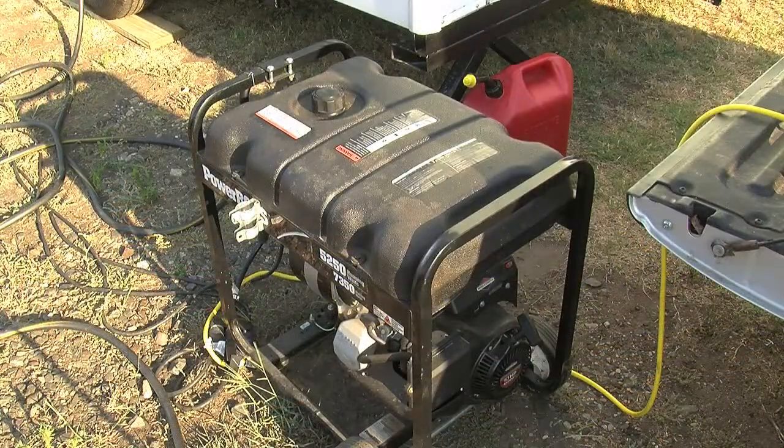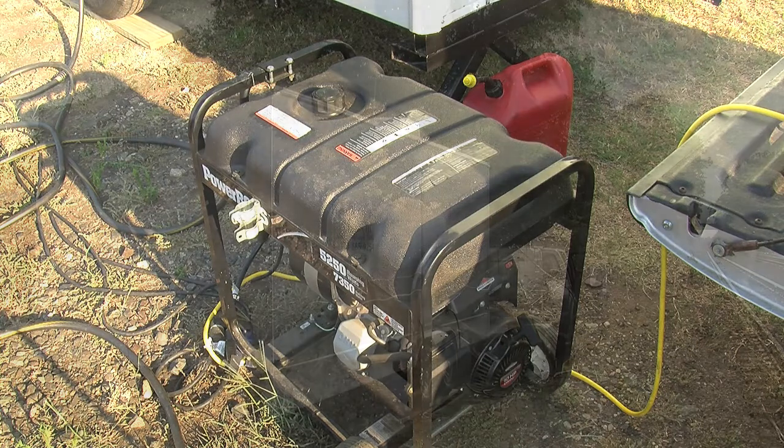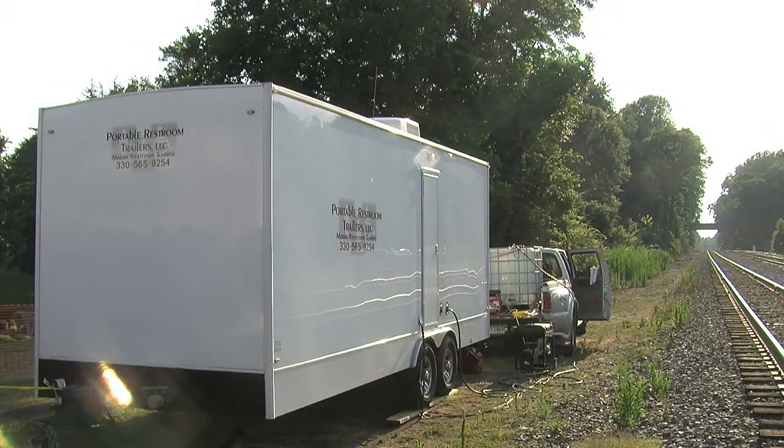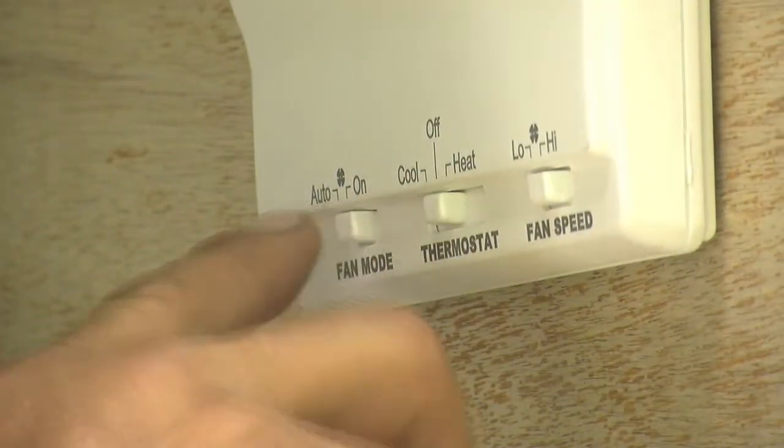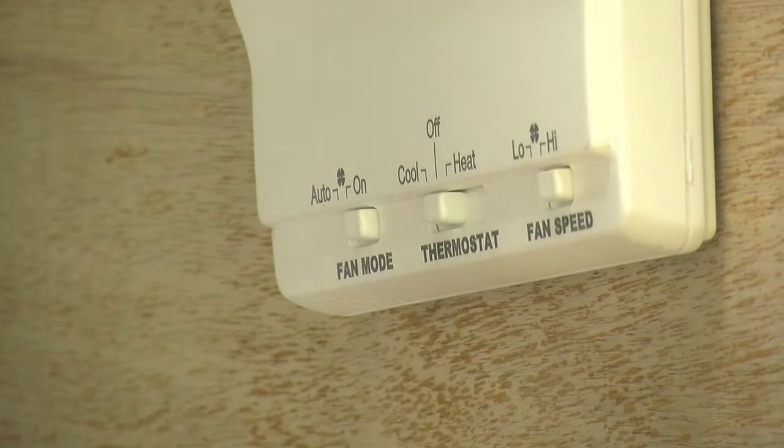Portable generators are available for appropriate areas if electric is too far from the trailer location. It is important to properly size the generator to power the air conditioning and all the inner systems.